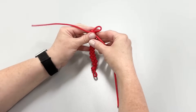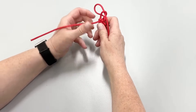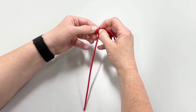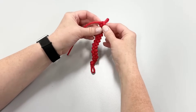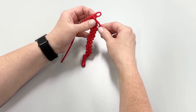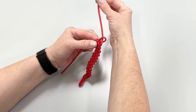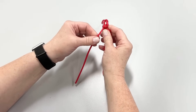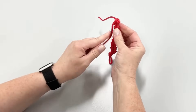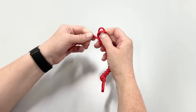When you have approximately six inches of cord left on both sides, it's time to finish your lanyard. Don't be concerned if your ends are uneven — we will address that later on in the video. To finish up your lanyard, insert the end of your cord into the loop and pull it through instead of making another loop, then pull to tighten. This can be done with either side of the cord. Now we will work on creating a knot by wrapping the cords around your finger and inserting the ends into the loop.